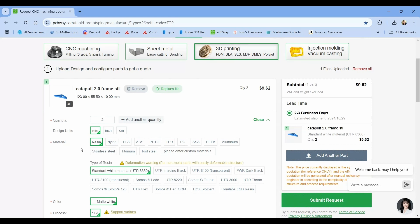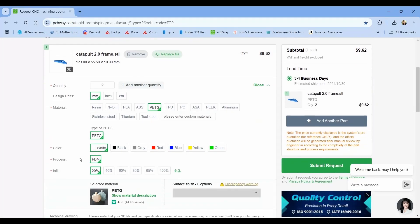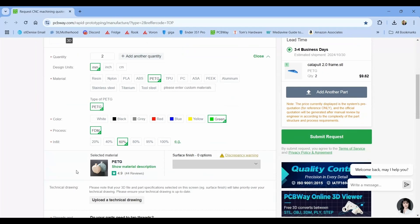They can print in lots of colorful plastic, clear resin, engineering materials like nylon or PEEK, and even metal. If you need to prototype something more serious, they have services for CNC machining, sheet metal bending, and of course custom PCBs.